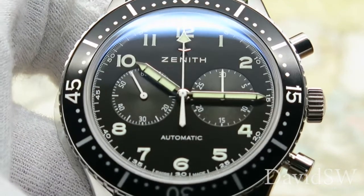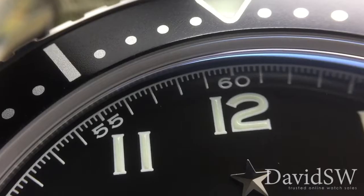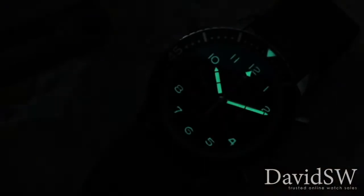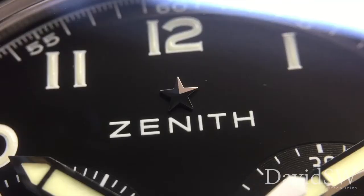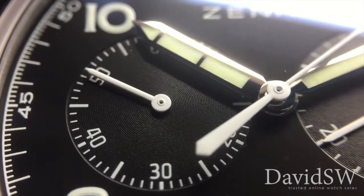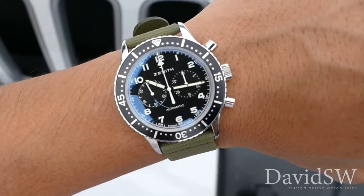The dial is matte black and decorated with white painted numerals and scales, Arabic hour markers, and rhodium-plated hands coated with SuperLuminova, an applied Zenith Star on the logo, and a small seconds dial at nine o'clock. Being a re-edition, it had to stay true to the original, so there's no date found on this timepiece.